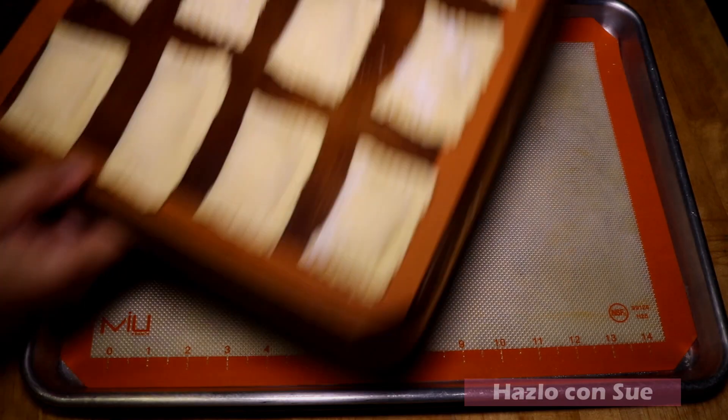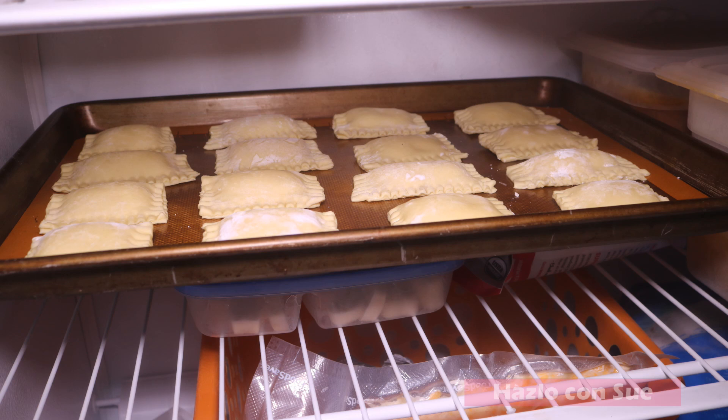After they are all ready they go straight to the freezer, and while this time passes we will preheat the oven to 350 degrees.